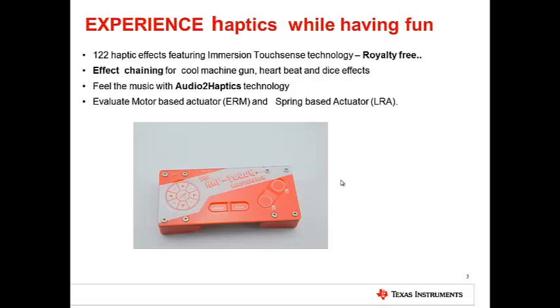You can play haptics to music using audio-to-haptics technology. With the Haptouch booster pack, you can experience both ERM and LRA actuators.